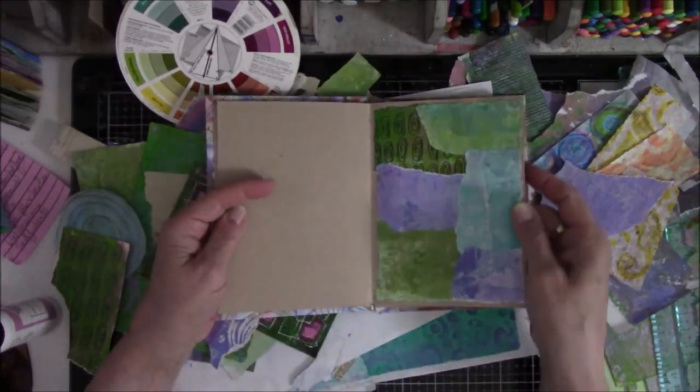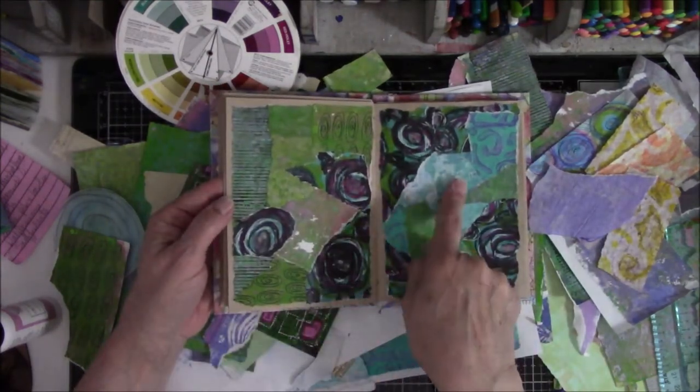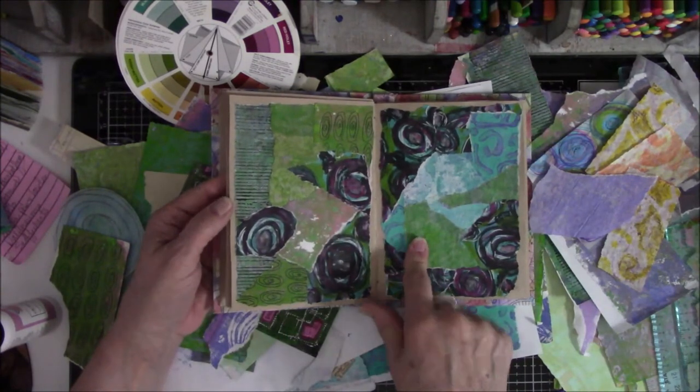This one was a lost cause. These are too blue because this one is more green — that might be a problem for me. We'll see.